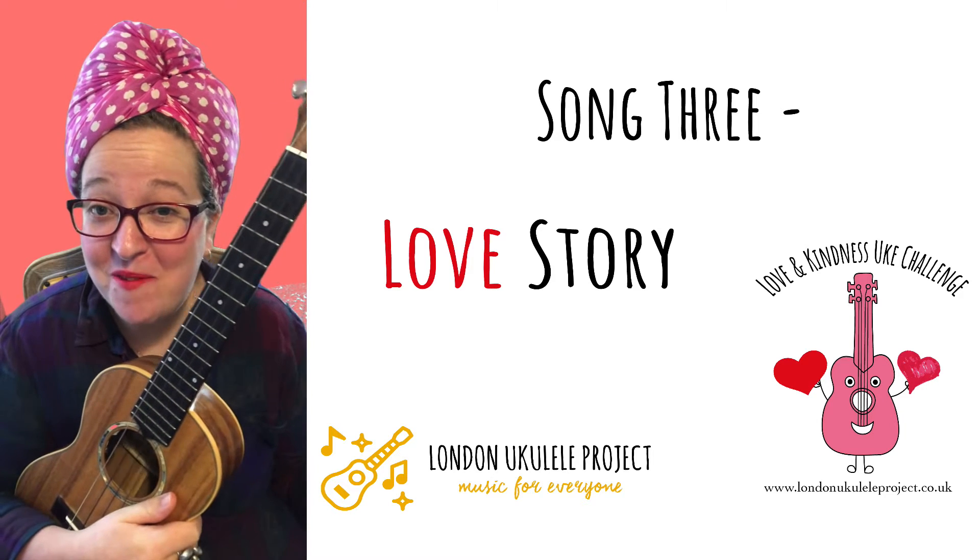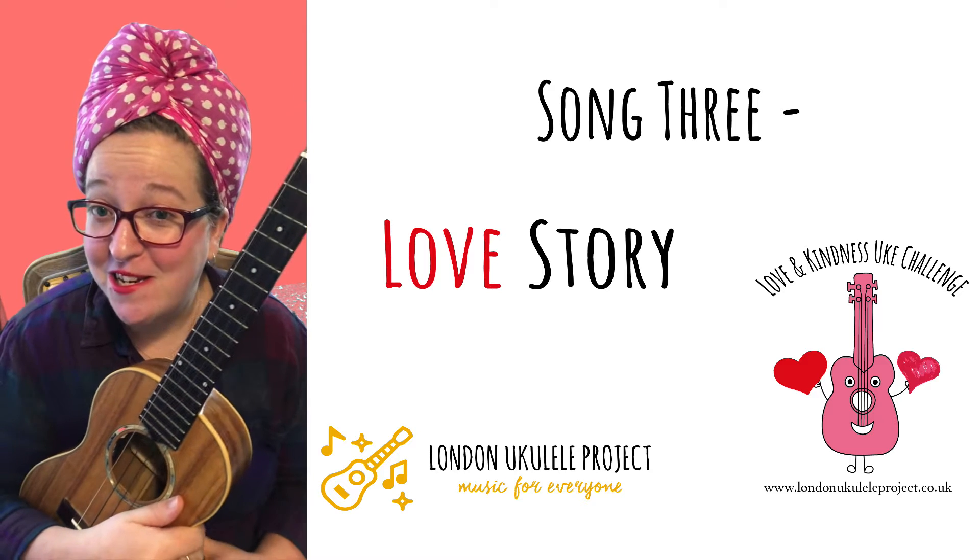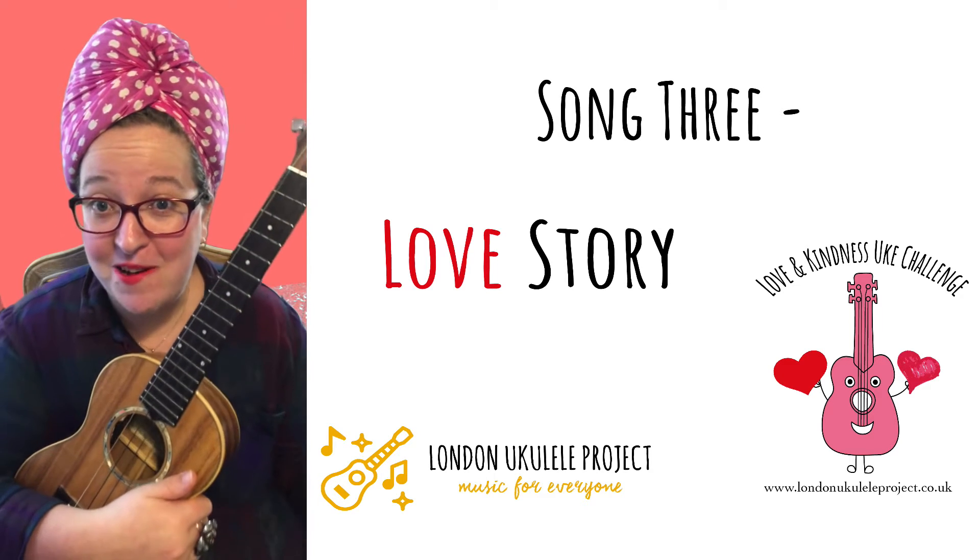Hello, I'm Tara from the London Ukulele Project, a not-for-profit organisation using the ukulele to help combat loneliness.